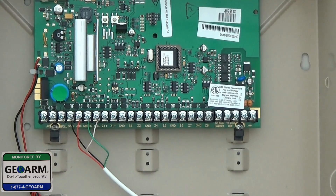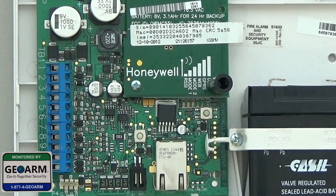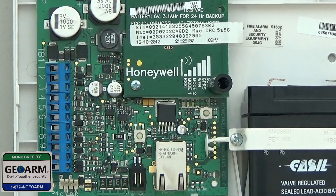Now that that's wired in there, we're going to wire it to the actual IGSM-V. We're going to continue wiring from the panel to the actual communicator itself.